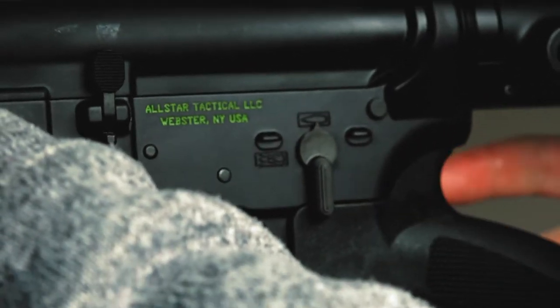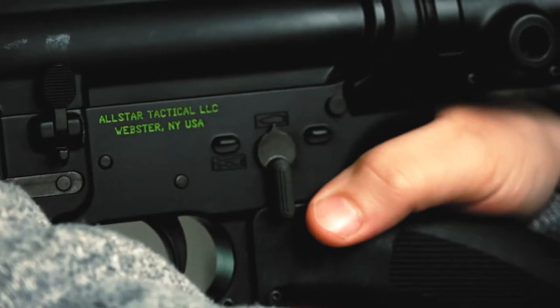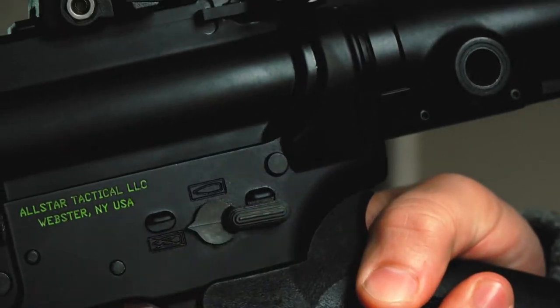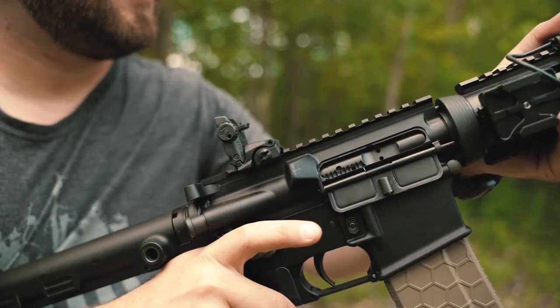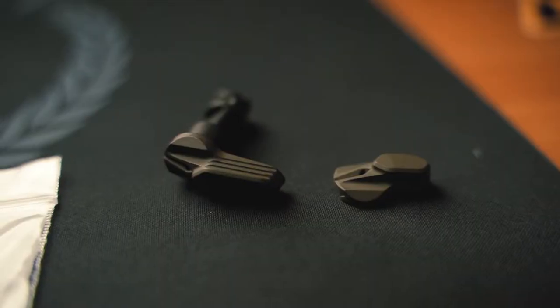You can easily kick the selector off when it's time to fire, but when it comes time to put it back on safe, it's very difficult to reach unless you have large hands. You have to remove your support hand from the rifle and kick it back on safe, which makes it not very convenient or efficient when safety manipulation is very important. A solution to this problem is an ambidextrous safety. In this episode, we're going to test and review the Radian Talon ambidextrous safety and show you how to install it.